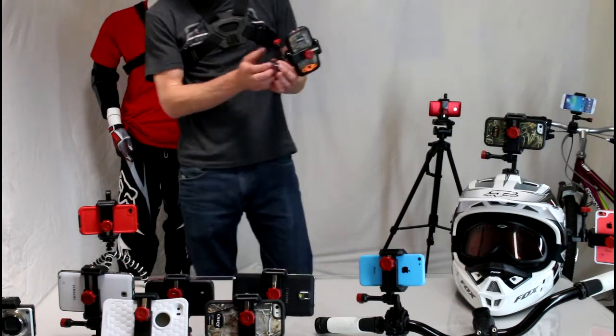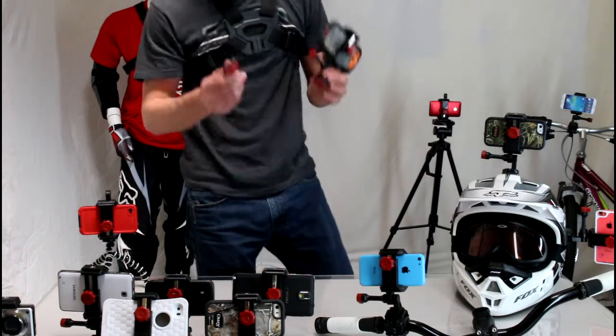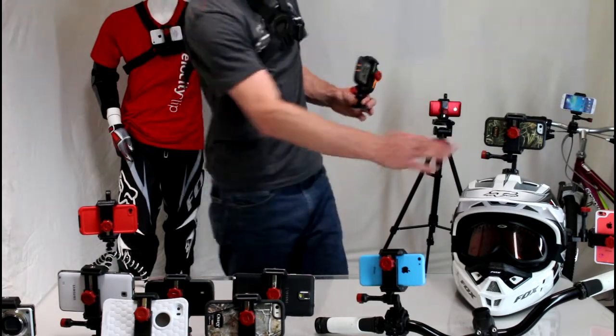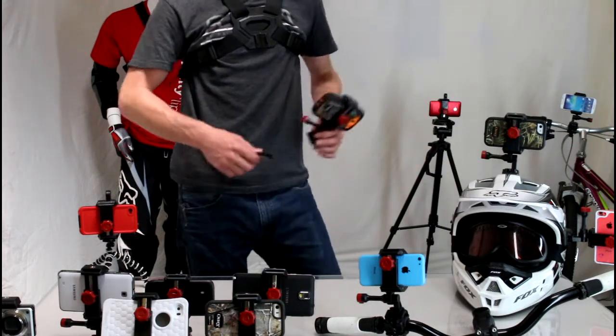They have a couple different mounts — it comes with one flat and one curved adhesive mount. These work great on things like bike helmets, you can see I have them mounted here, and they work just as well on tabletops, surfboards, things like that.